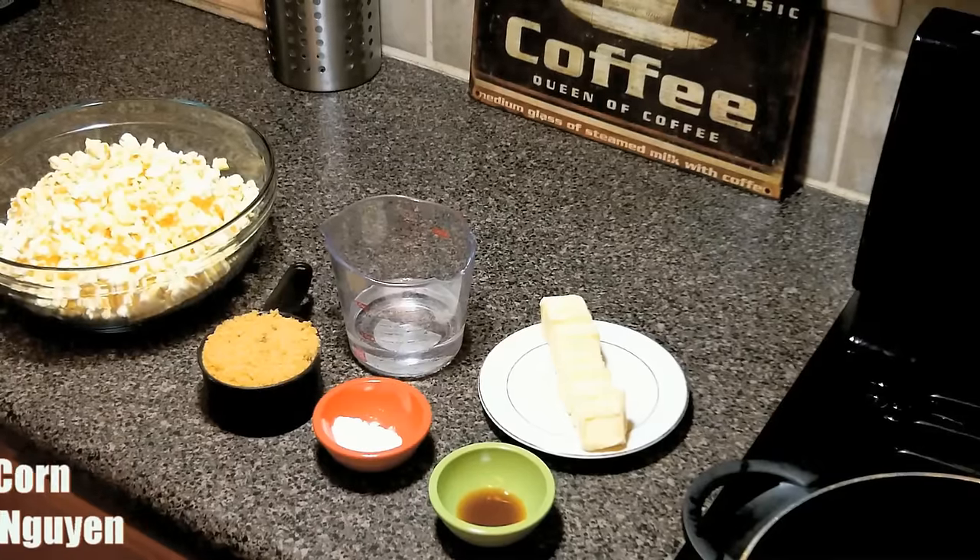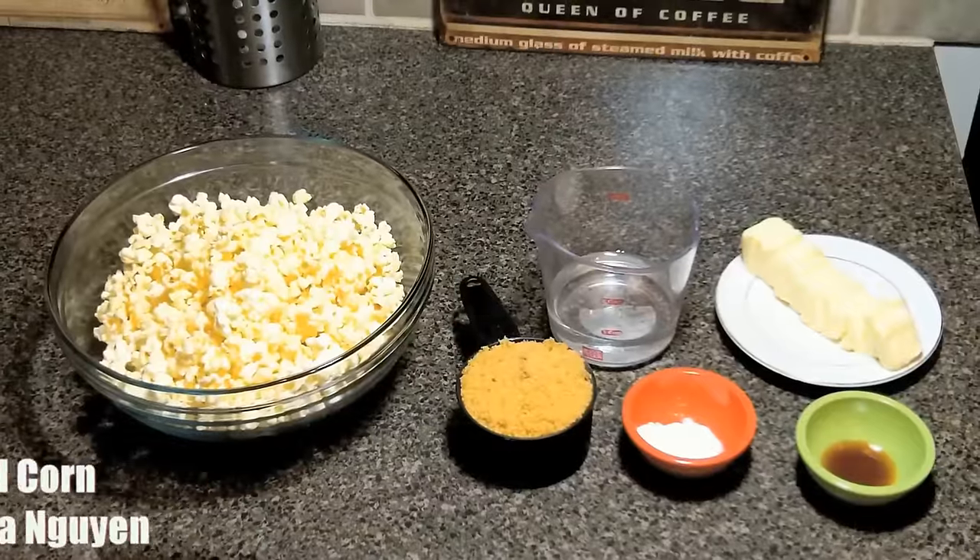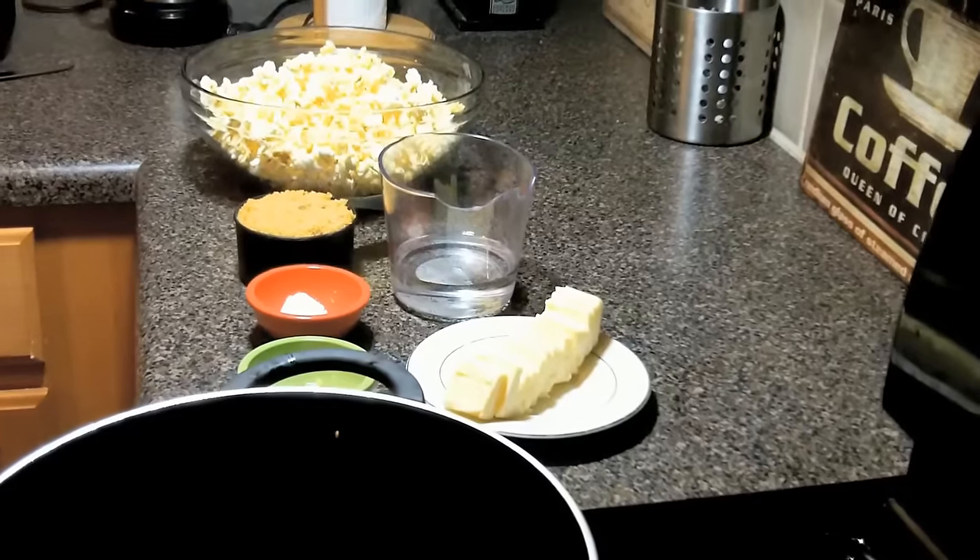Hey, Chef Kendra here and today we learned how to make caramel corn. We have our popcorn, brown sugar, baking soda, vanilla, butter, and light corn syrup.